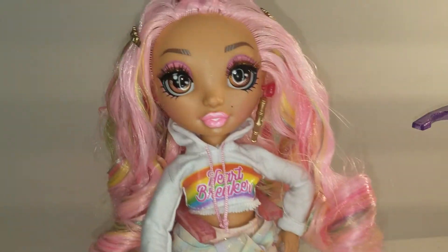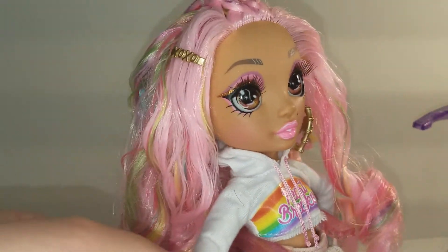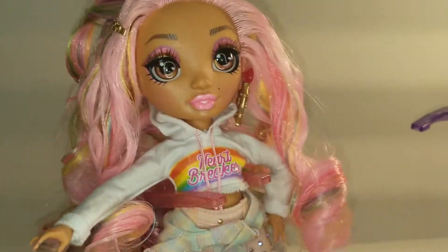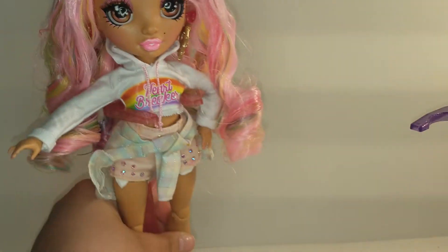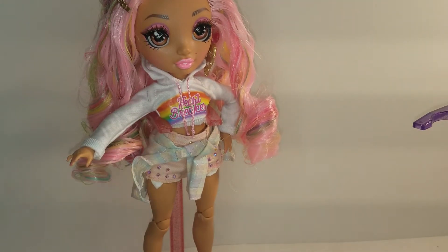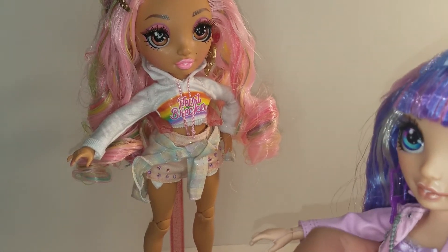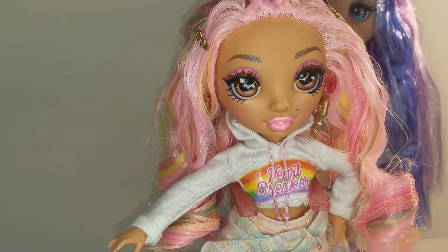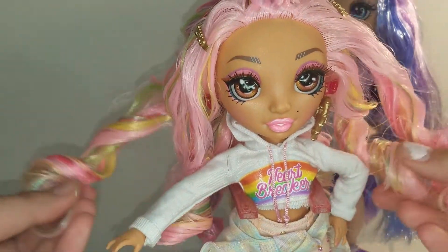The Kia Hart doll's nails, however, are painted a soft pink nail polish. Since I forgot to do an unboxing for Kia Hart last time, I'm going to do a quick review for her now. Let me just get her on the stand.